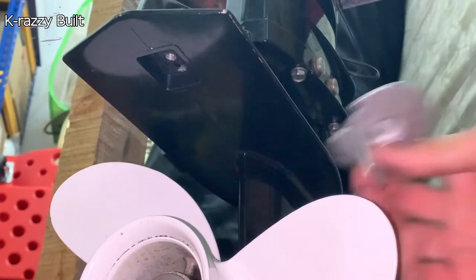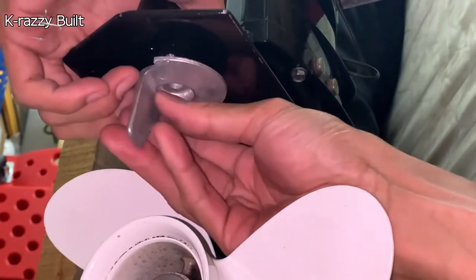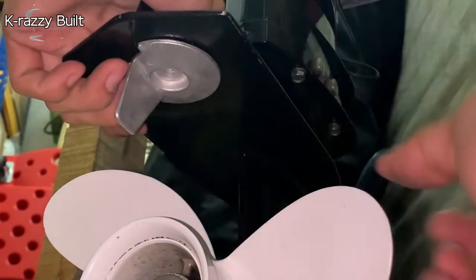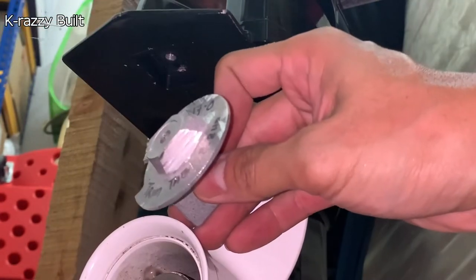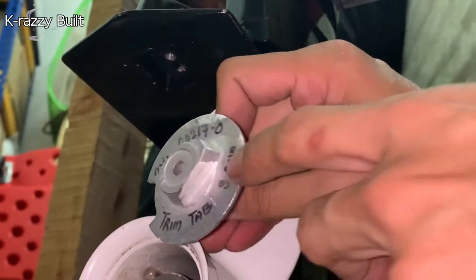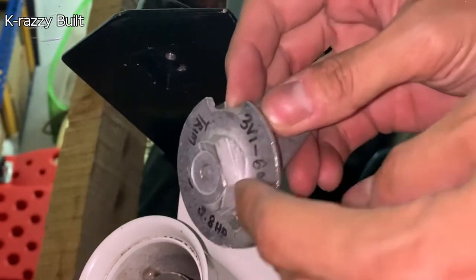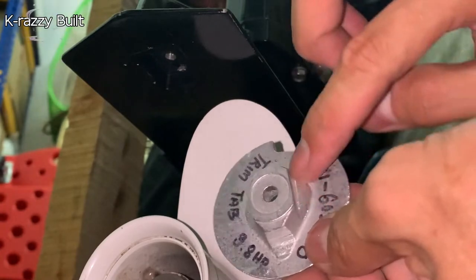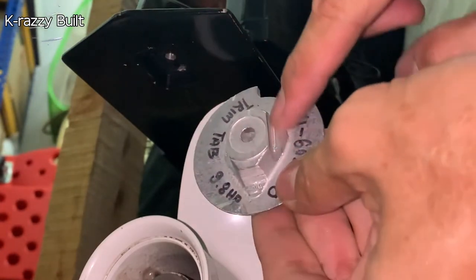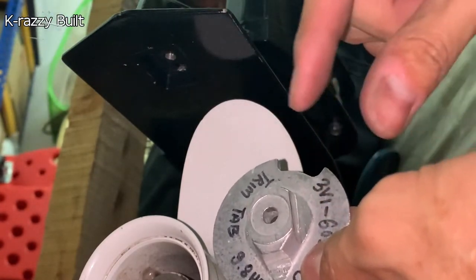After cutting is completed, I move on to test on the motor to see whether it fits or not. It looks like it does not fit perfectly on the mounting hole because the cut areas have bumps that are not flush with the outer side.